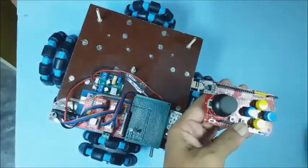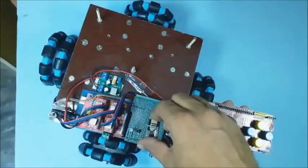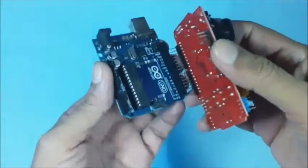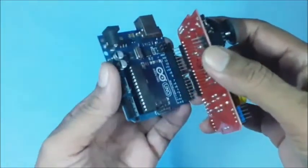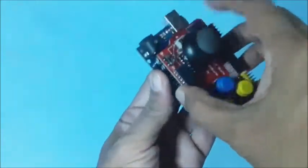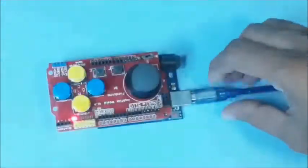Another nRF24L01 as wireless communication module has to be fitted on the PCB as a receiver. Now an Arduino Uno board is used to make the wireless command transmitter module. Place the joystick module on the Arduino board carefully as shown, then connect the Arduino board to your computer or laptop using a USB cable.